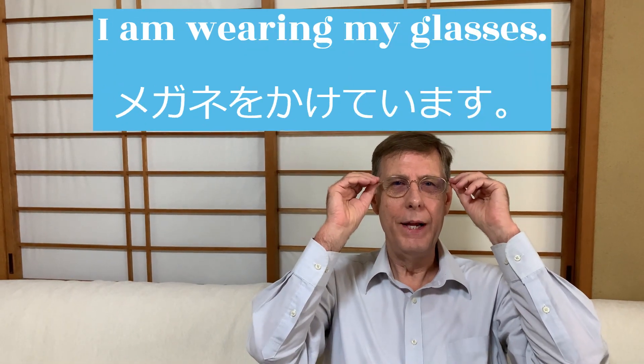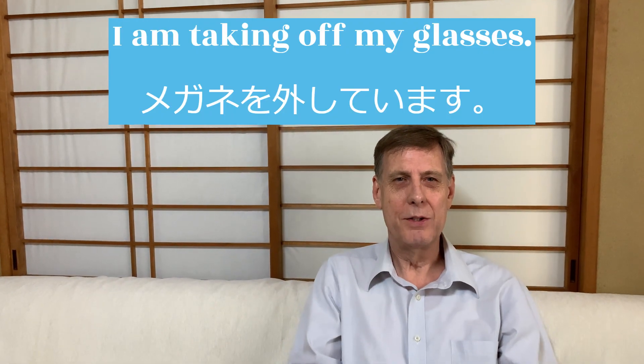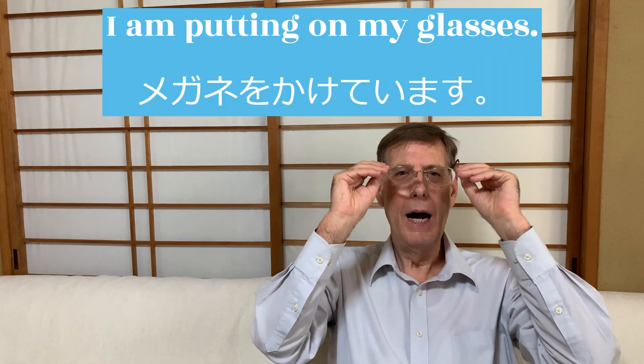I am wearing my glasses. I am taking off my glasses. I am putting on my glasses.